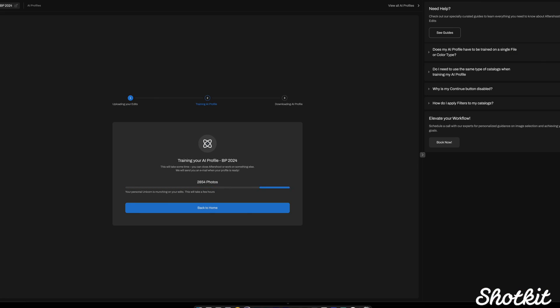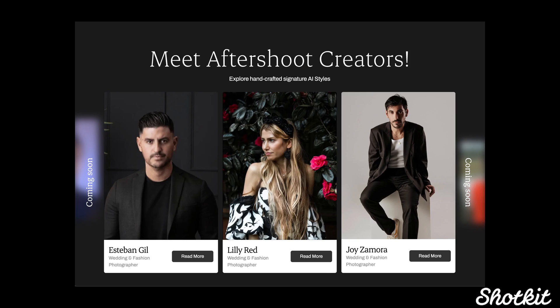The main challenge with Aftershoot would be for a photographer that doesn't have a consistent editing style over a variety of lighting conditions, because it would take longer to train. But you could always use one of those creator styles as a starting point to kick it off, and I think it'll still be worth it over time. Thanks so much for watching and I'll see you in the next video.